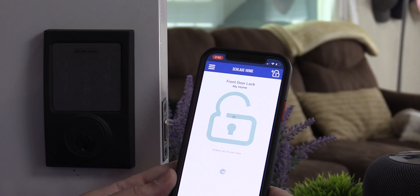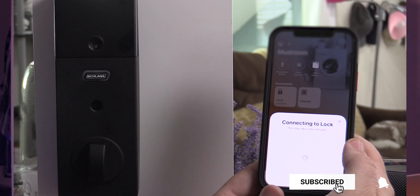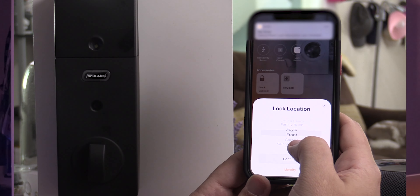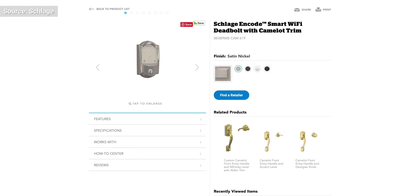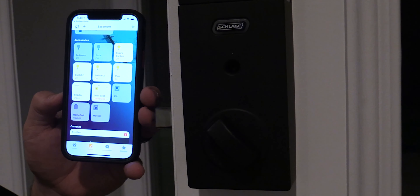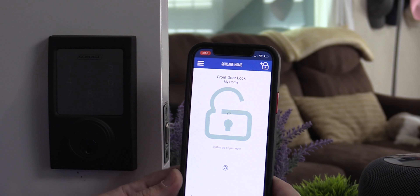The Schlage Sense we're looking at today is the Bluetooth version. It doesn't have WiFi or other communication protocols built in, but for HomeKit, as long as you have a HomePod or HomePod Mini within Bluetooth range of your door lock, you'll be fine. If you want to connect this to WiFi for Alexa or Google or other online services, they do sell a WiFi adapter. But if I was going to use this with Alexa or Google, I would get the other Schlage locks that have WiFi built in. You can also use the Schlage app on both Android and iPhones when your phone is within Bluetooth range of the lock. Make sure you stay to the end of the video - I'm going to have some great news about Schlage locks and HomeKit that you're definitely not going to want to miss.